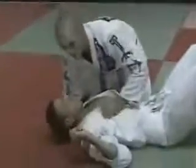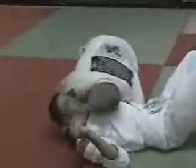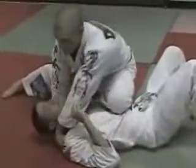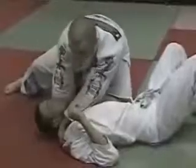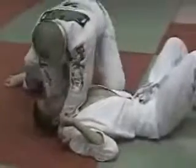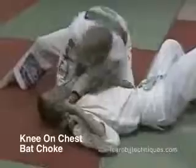The no-gi method for this, which takes a little more practice — once again, it's the gable grip. Thumb in, hand in the gi, slide it down. Put my knee down. It's difficult to do the choke here; I've got to get my body all crunched up like this. That's why I drop my knee down — now it's easier to drop my shoulder and choke.